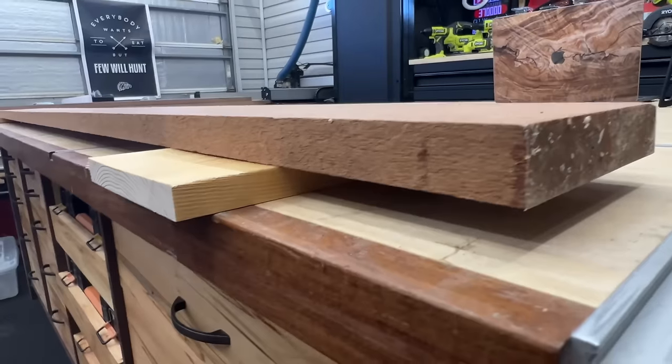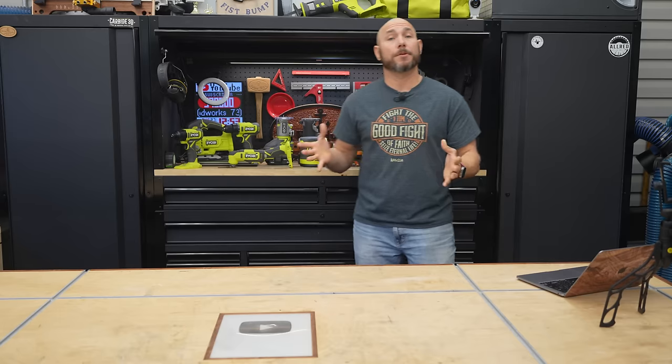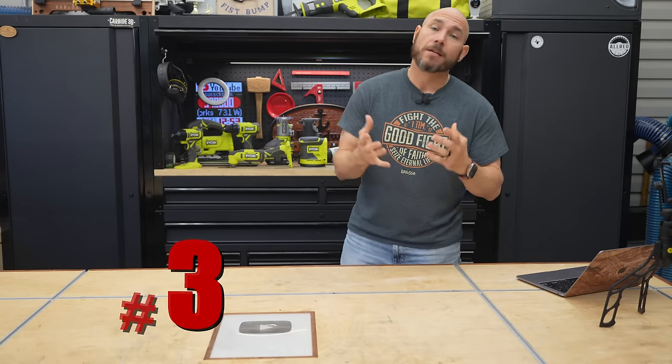One thing I did before having proper lumber storage in the shop was to take some small scrap pieces, stack them on the ground, and lay the boards I wanted to keep on top of those. That gets them up off the ground, allows some airflow, and prevents them from soaking any moisture off the floor.